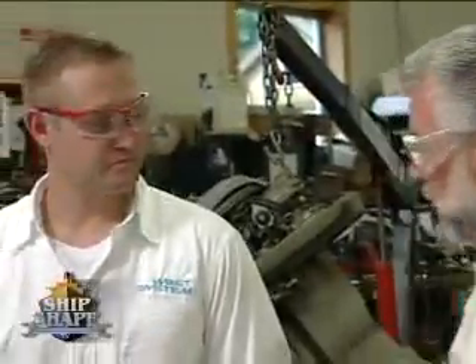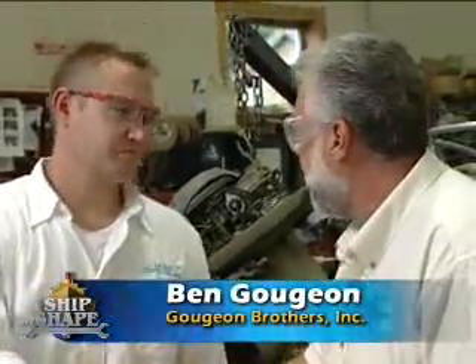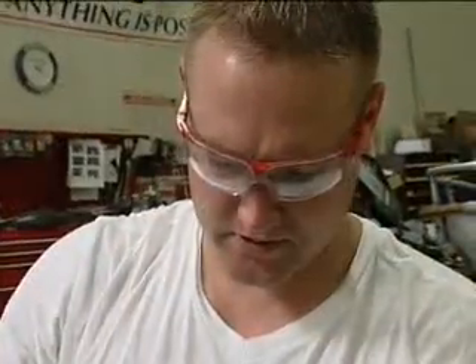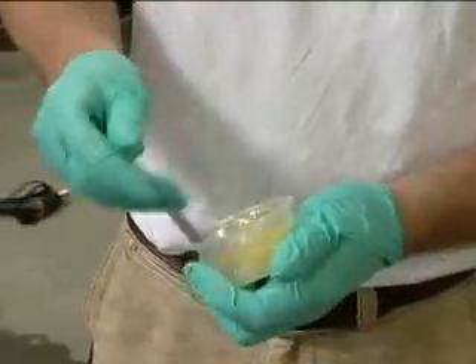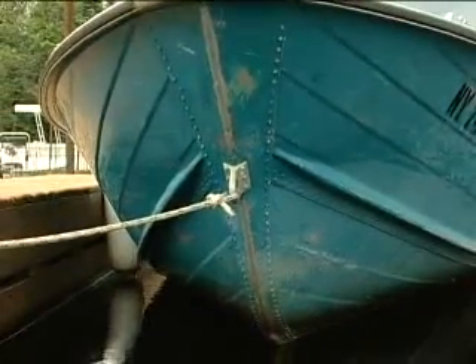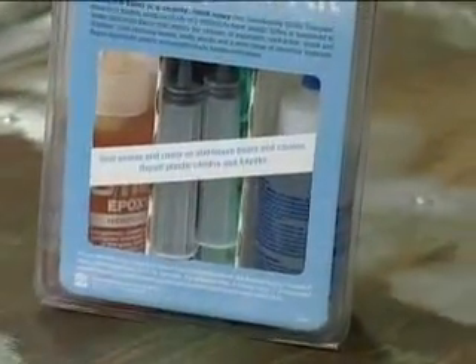That leads us to our next expert guest — Ben Gujon from Gujon Brothers. Good to see you. Ben's been on the program before and he's a true expert with epoxy. As I was doing my research on how to seal up these rivets — how to seal up aluminum boats — one big product kept coming up over and over again: G-Flex.